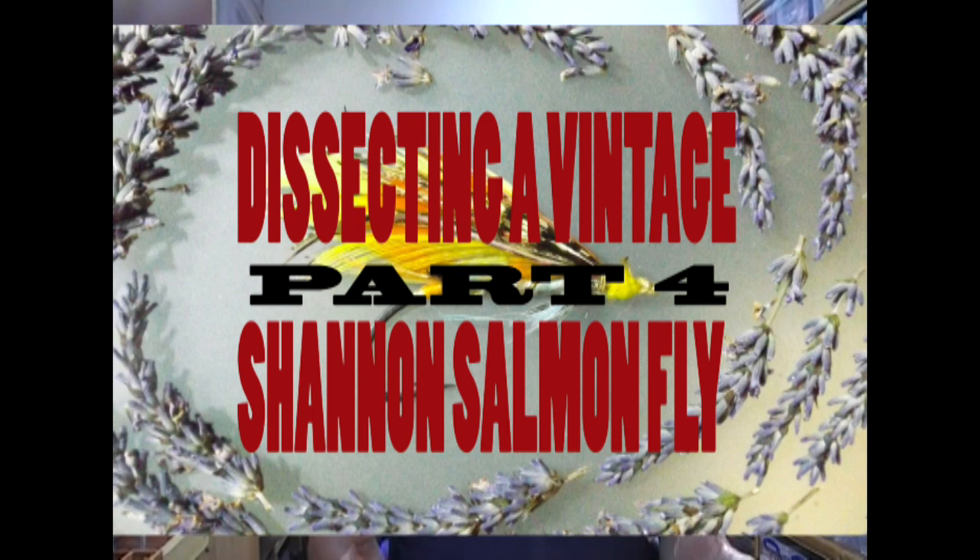Hi guys. The video that follows is a very niche type of video and will specifically be of interest to classic fly dressers, where I'm going to dissect and put back together a classic salmon fly. So as I said, it's not for everybody. This one is particularly niche and it's also going to be quite long and drawn out, so I'll probably split this video over several goes and tie the fly in installments.